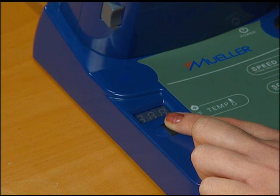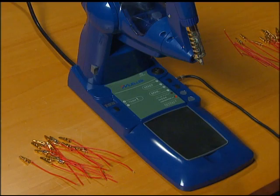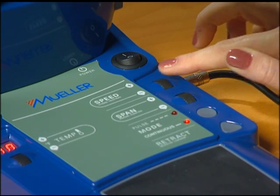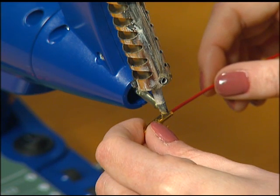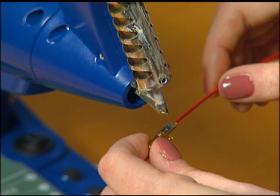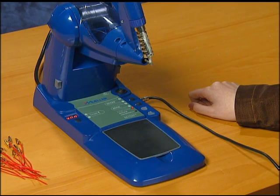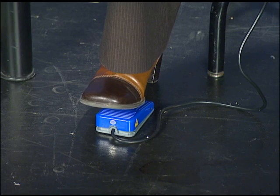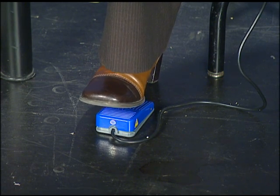The dial indicator flashes when the temperature is increasing and remains lit when the temperature is holding constant. The speed dial controls the rate at which the solder advances toward the tip of the heating element. The unit contains two span modes that control the length of the solder dispensed through the feeder tube. The operator can choose continuous mode, which allows him or her to start and stop the advancement of the solder with the foot pedal.